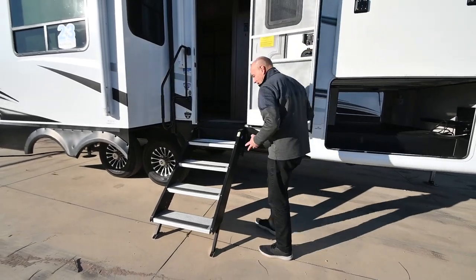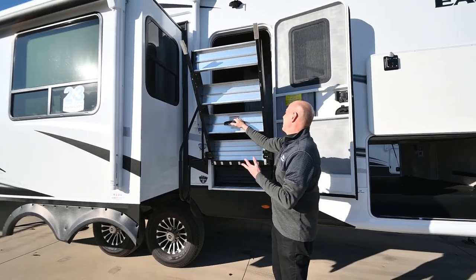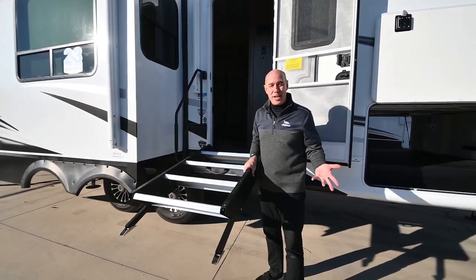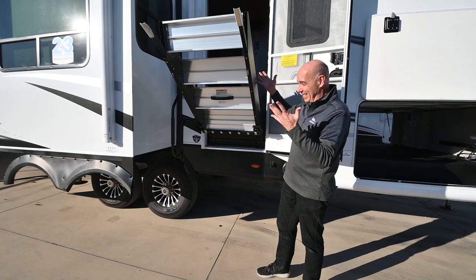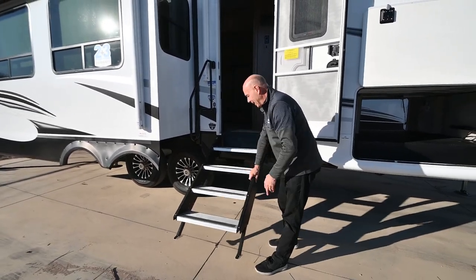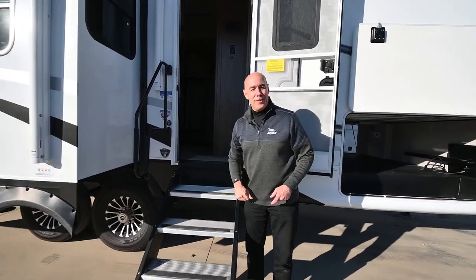When it's time to travel, the steps simply lift up and stow. It's not coming crashing down — it's got a lift assist. Jayco actually waited until the technology was refined before adopting these, since an earlier version could come crashing down on your head. Each leg is also adjustable so you get a firm connection to the ground on different terrain. There's also a grab bar here that pops in for travel.